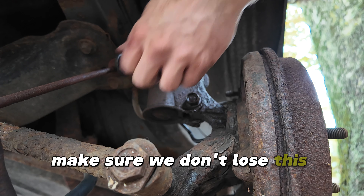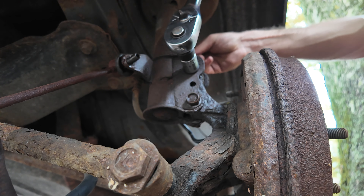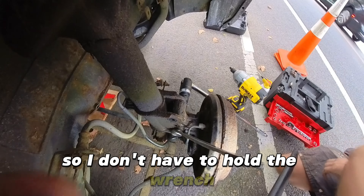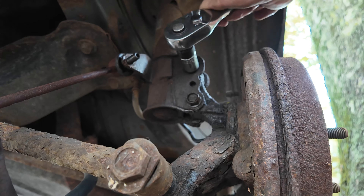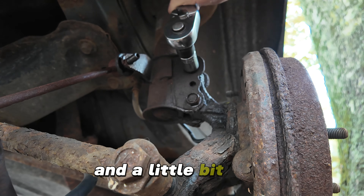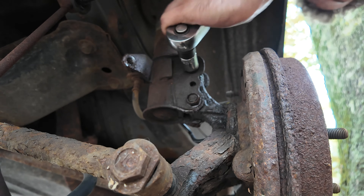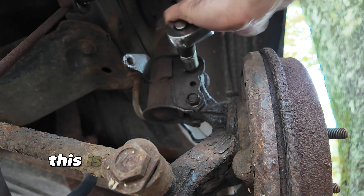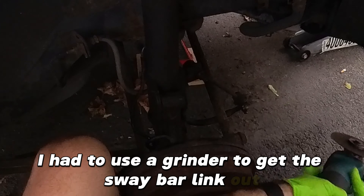Make sure we don't lose this guy. Just gonna let the wrench lock up into the body so I don't have to hold the wrench — now I can just work this guy off. This is a haven't-seen-it because on the other side I had to use a grinder to get the sway bar link out.